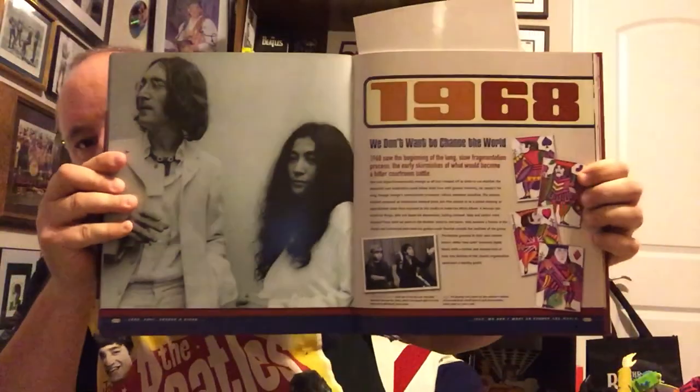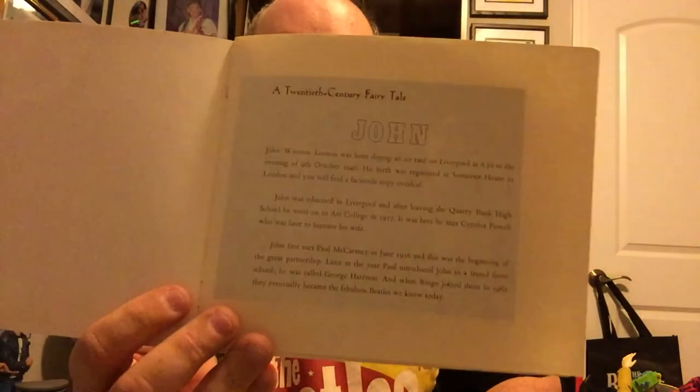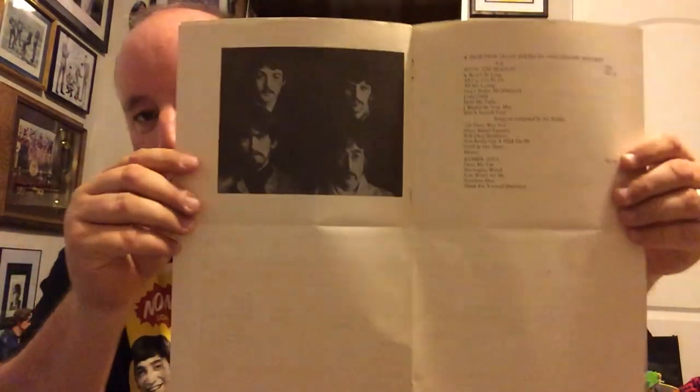Next up is this Beatles book. I shall show you the picture in here. This is 1968. The reason I'm showing you is because over here — these are like their birth certificate pictures. And I do have those as well. These are reproductions from 1978. These aren't the real ones; these are reproductions from '78, that's what I'm trying to say.